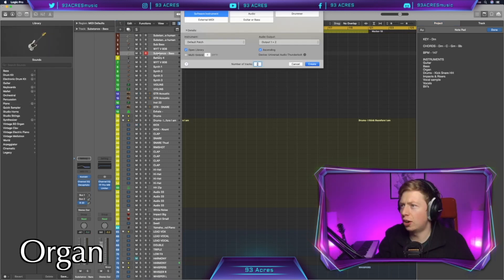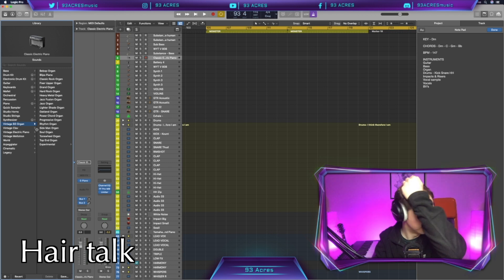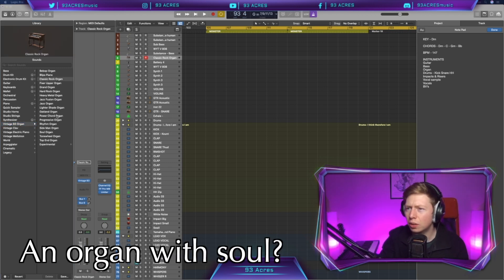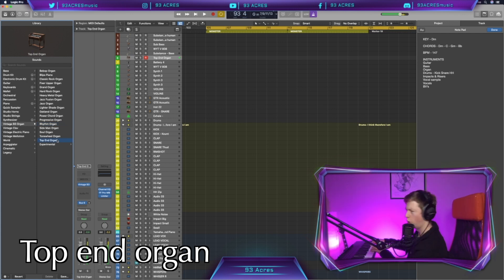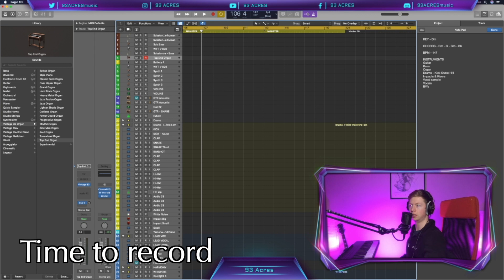I'm kind of thinking organ first. Luckily Logic has so many fantastic instruments already built in, so let's find an organ. Sorry for my hair — it's gone weird today, it's the lockdown cut. In Ireland we're in lockdown. It's got that real soulful kind of organ sound. How about soul organ, maybe? Not quite. Top end organ? Oh yes, beautiful. Top end organ is kind of what I was expecting the soul organ to be. Count in. Good. Let's record this.